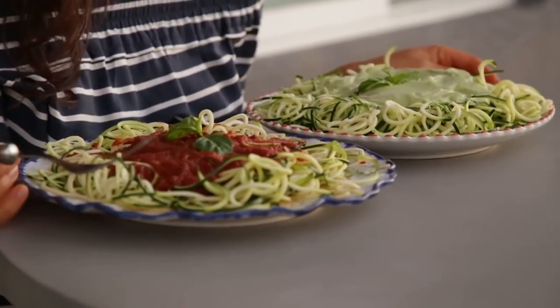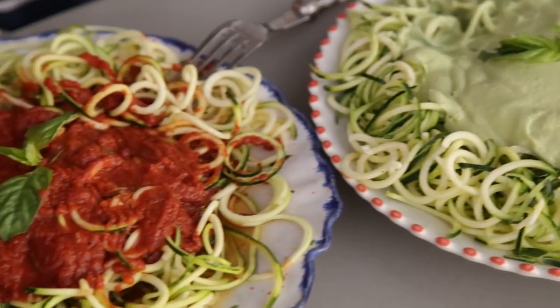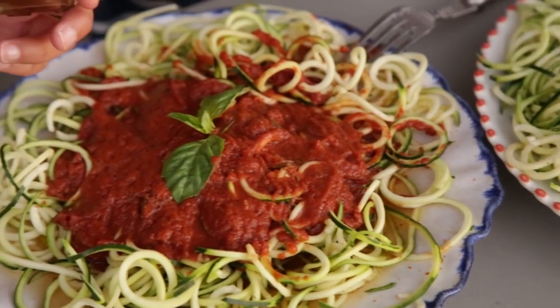I'm so excited to share these recipes with you guys because they are super easy to make and they are absolutely delicious. Anyone will love them. So are you ready? Let's do this.